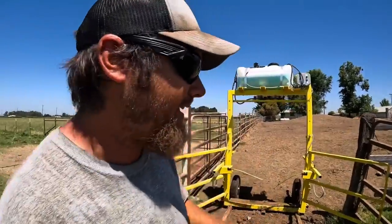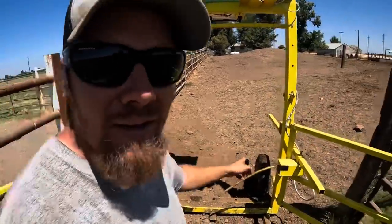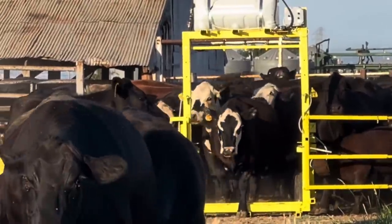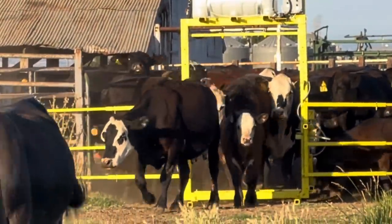Once I had them used to that, the next step was to get them to actually walk through this thing. The way I did that is I took the trip arms and tied them up out of the way so that this was just a straight shot through. To take it a step further, I waited until all the cattle were up in the corral and then closed the wings on the side of the sprayer with the arms tied open, so if they wanted to go out and eat grass the only way they could do that was to walk through the middle of the sprayer.